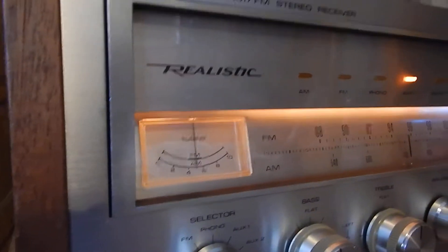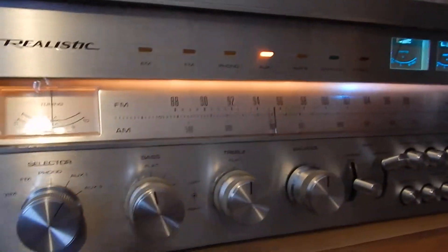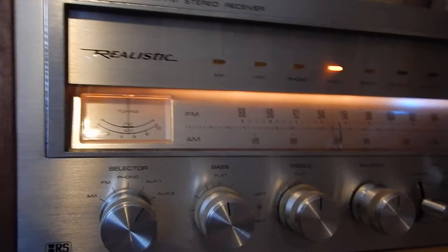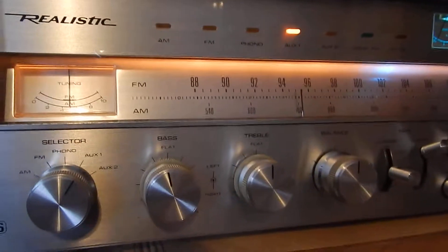I just want to show you a short video of my STA realistic 2000 D stereo receiver. We totally serviced the unit and tested it for many hours — up to three, four, sometimes five hours of continuous play. I just want to show the unit a little bit here. Really decent condition, it has walnut sides on it and they're in really nice shape.